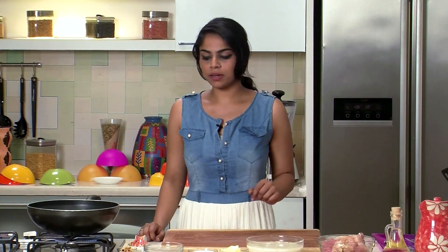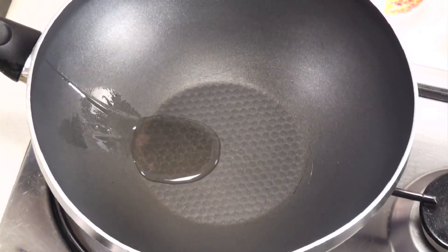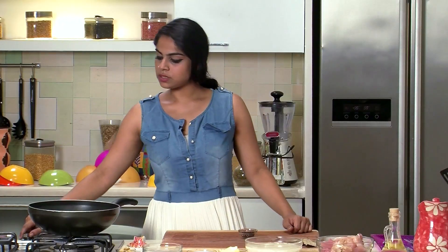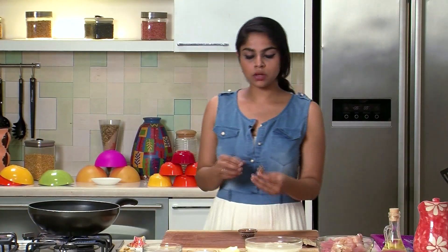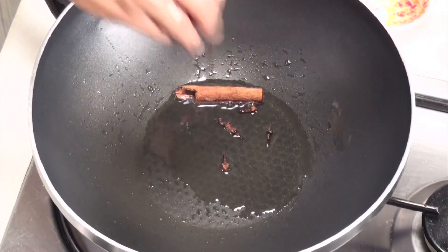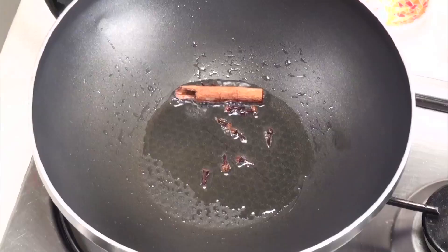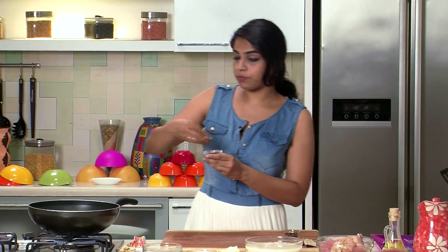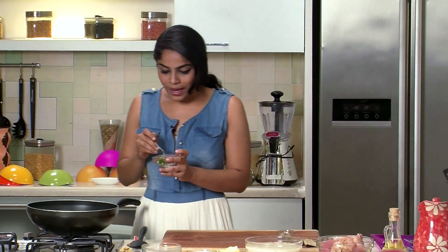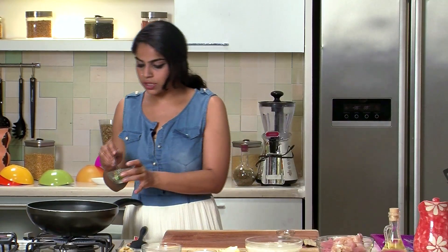Now that we've seen all the ingredients, let's start preparing the biryani. First, we're going to heat some oil in a pan. Once the oil is nice and hot, we'll add in the whole spices: one whole stick of cinnamon, a few cloves, one bay leaf, a few pods of black pepper, and around 2-3 pods of green cardamom. Next, I'm going to add 2 of the 3 slit green chillies.